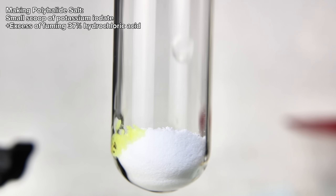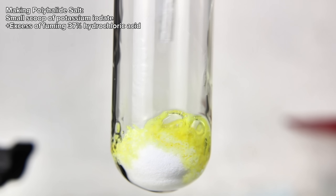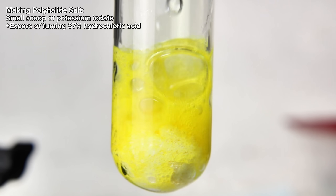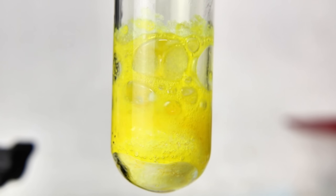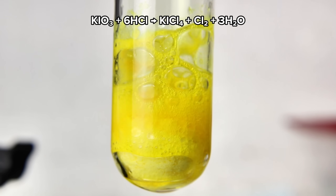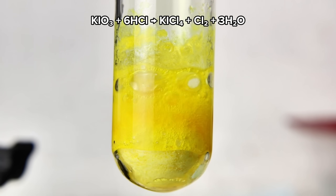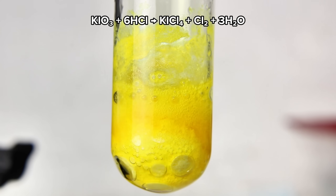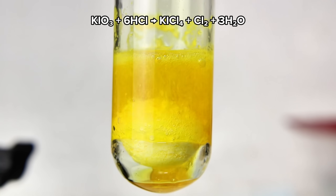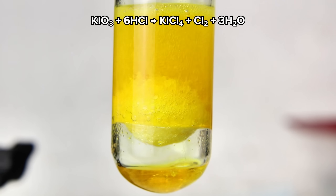To this end, I simply added a small scoop of the potassium iodate to a test tube, followed by a few milliliters of fuming 37% hydrochloric acid. This immediately resulted in a large amount of bubbling as the iodate oxidized the hydrochloric acid to chlorine in water. Alongside the chlorine gas, this reaction forms the polyhalide anion iodine tetrachloride, which imparts a bright golden color to the solution.